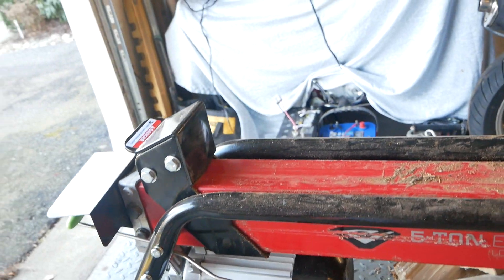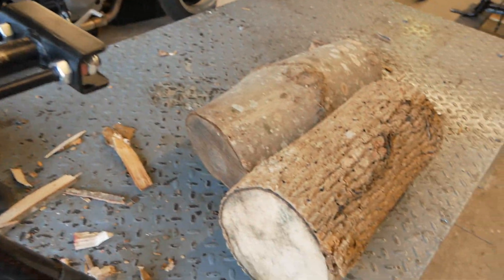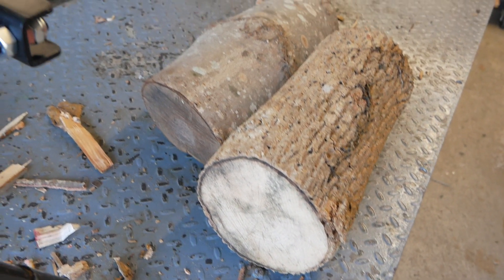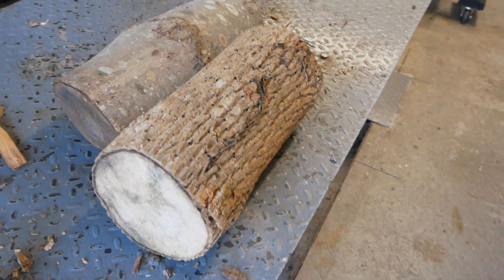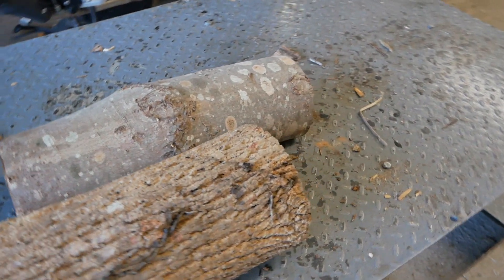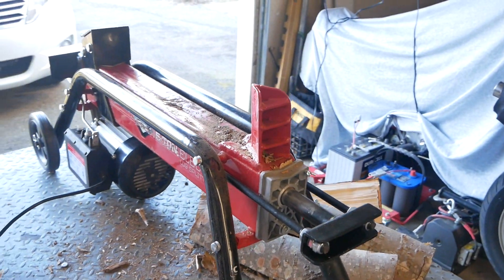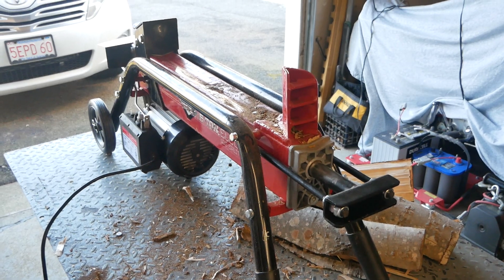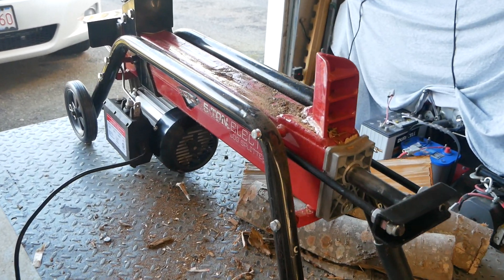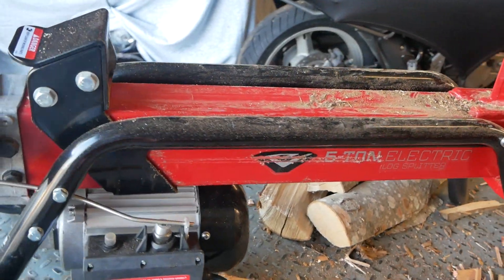By the way, this splitter works amazing. So far I have not found any wood it wouldn't split. It is splitting the nastiest, gnarliest, hardest woods, softest woods, knotty woods — it doesn't matter. Not one piece of wood has it not been able to split. And I love that I can do it right here in the garage. It's quiet, and I can do it in the rain or when it's really cold out — although today it's beautiful, almost 60 degrees here in New England.